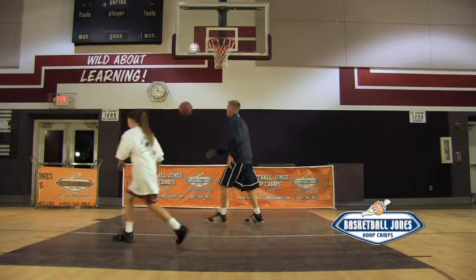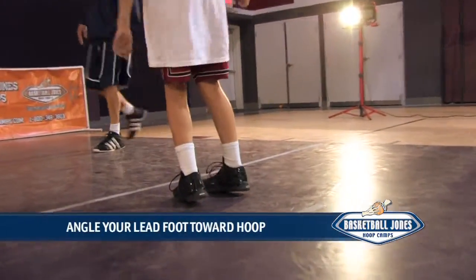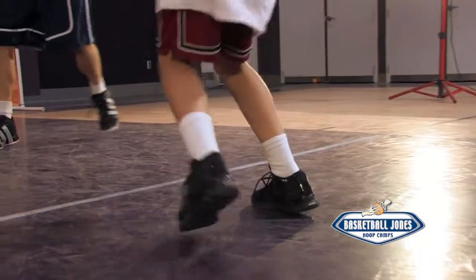To get a quick release shot, remember that right away when your second foot touches down, then shoot. You can already have your lead pivot foot angled toward the hoop and not toward the passer for a quicker pivot.